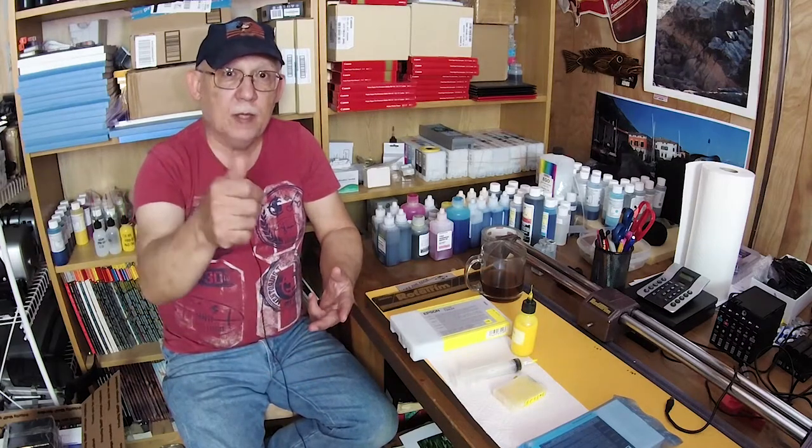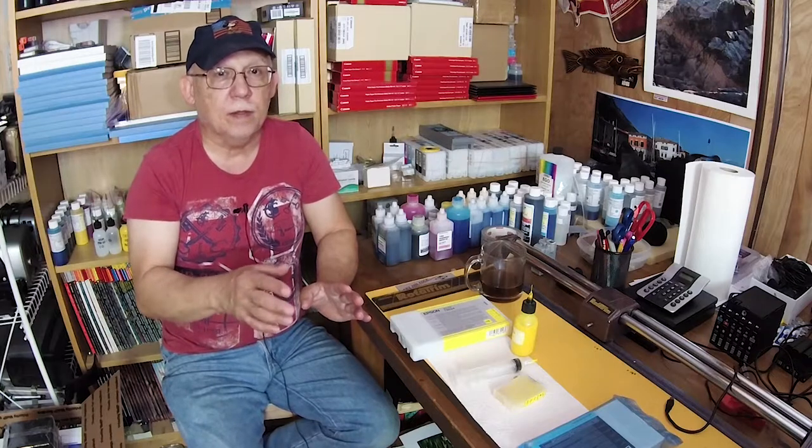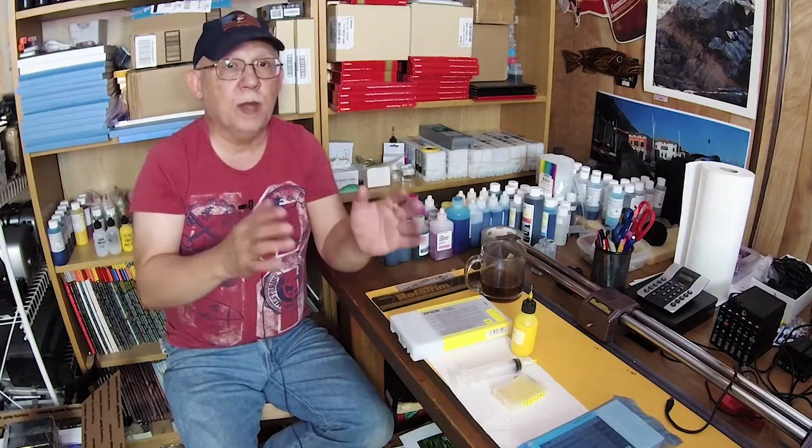Thank you so much for all the support. Patreon.com/jtoolman — consider joining for just a dollar or two a month. If a lot of you do that it would be easy to get any printer we need here to demonstrate before you go out and spend hard cash and make the wrong choice. After a while, when a printer is no longer relevant, I sell them off or give them away to local camera clubs.